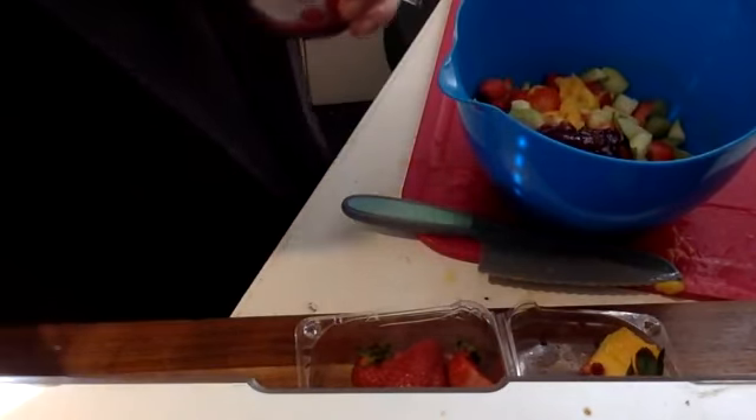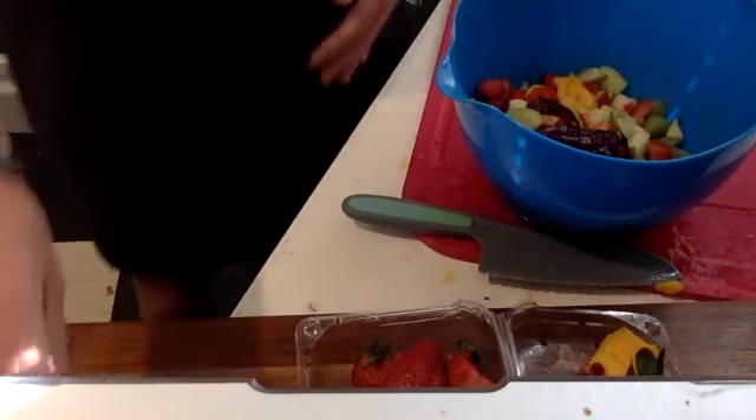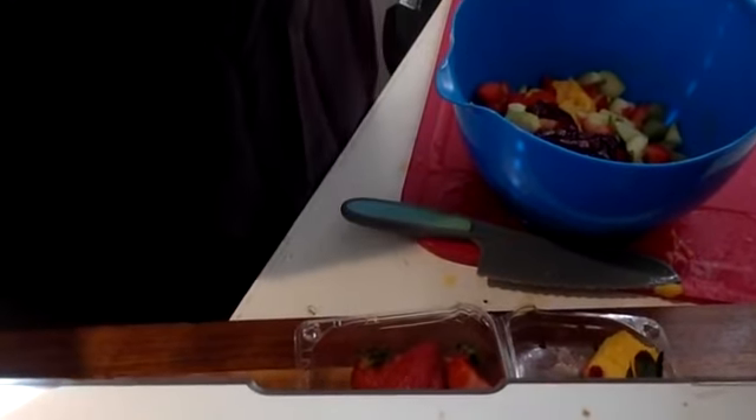Add your jam, mix it up all together. You're welcome to enjoy maybe with some cinnamon chips, maybe with your hands, however you would like. Thank you so much for cooking with me — it was a pleasure to cook with you and I hope to see you in a cooking class very soon. Thank you and have a great rest of your day.